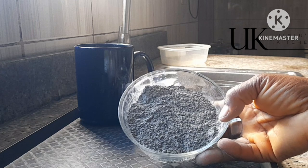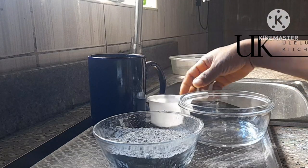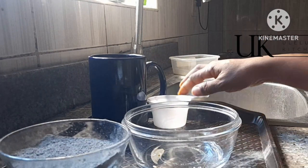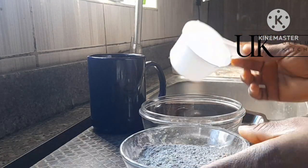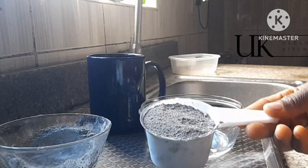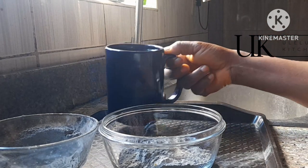Do we just spray the ash into the Oba? Not at all — keep watching this video to the end because I'm giving you detailed information on how to make it. To get our ash ready, we need a clean bowl, a cup of water depending on the quantity you want to make, and a sieve. For this quantity of Oba, I'll be using one full cup of green plantain ash, which I'll transfer into the clean bowl.